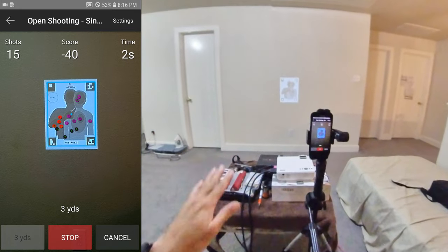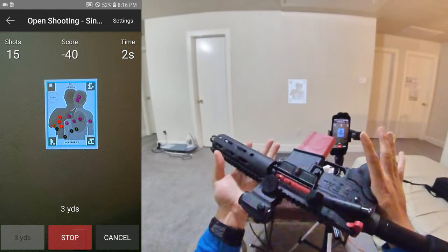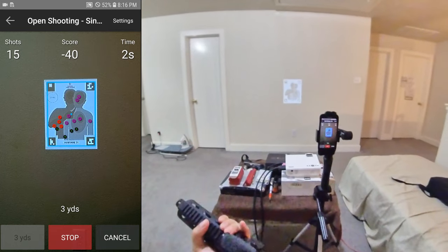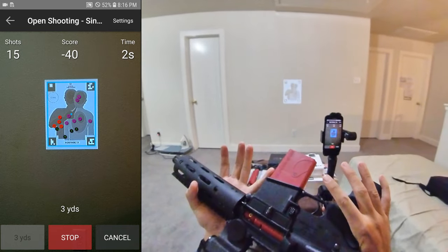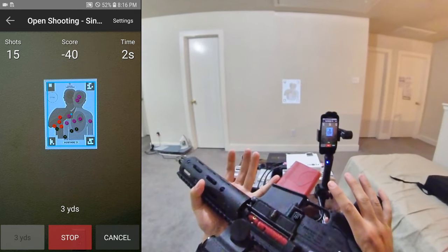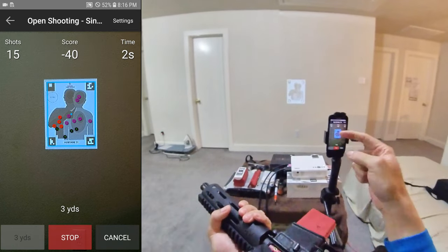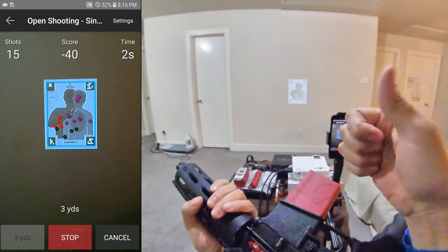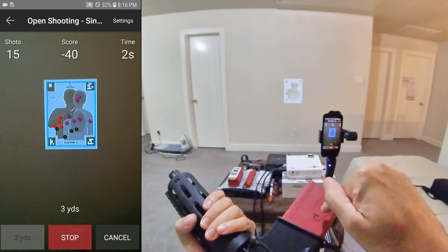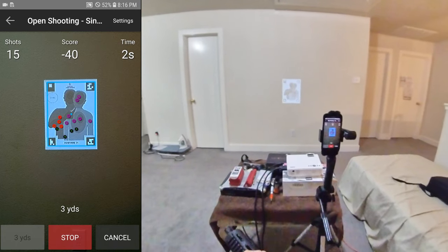I want to end this episode. The Mantis — when the Mantis Blackbeard is working, it's awesome. As far as the Laser Academy with the Mantis Blackbeard, not quite awesome — doable, fun, but not awesome. So if Mantis can make this app awesome with the Blackbeard, then you've got an awesome app and an awesome resetting trigger, and you're going to sell out quick. Until then, they need to work on it.